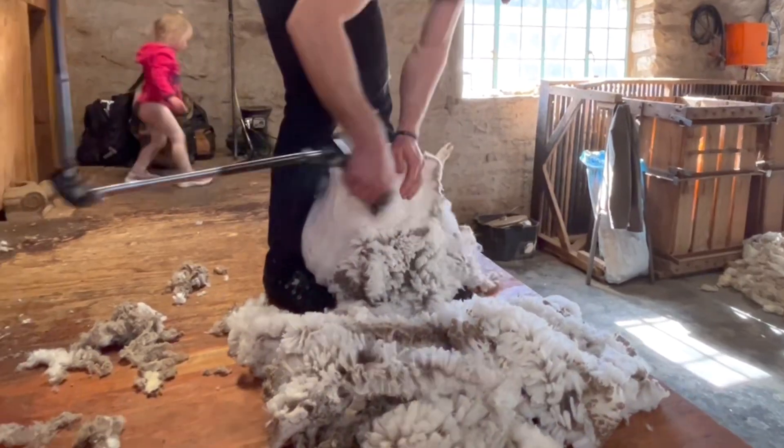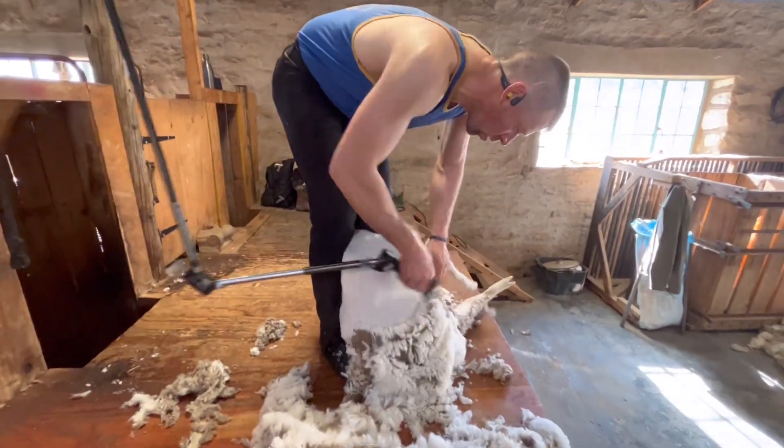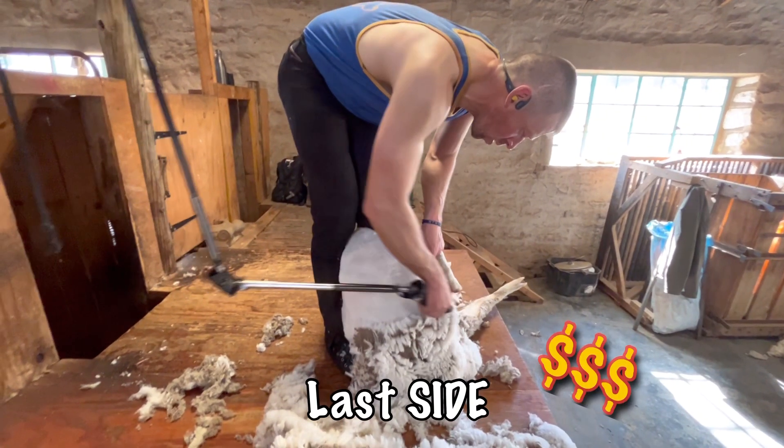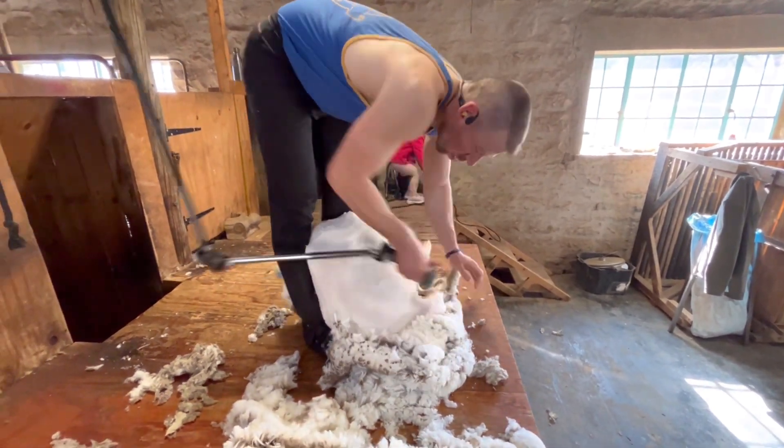Once you're done with the last shoulder, you're dropping into the last side of the sheep — it's also called the money side. Once you reach this stage, there's only about five blows left.